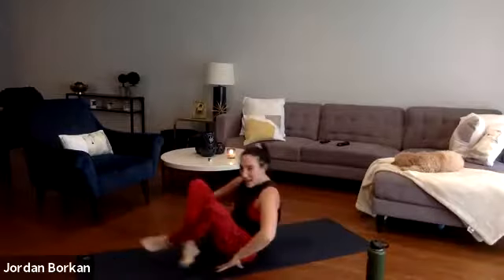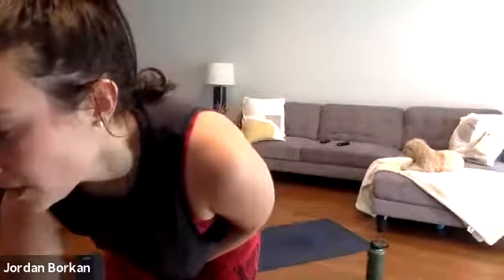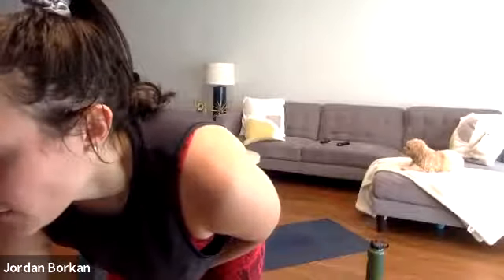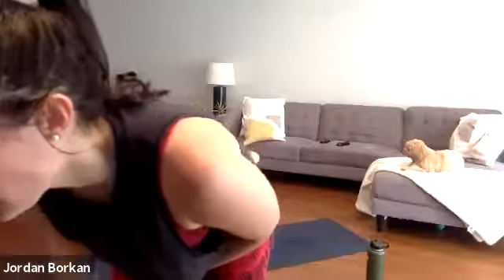Final shavasana — let everything go long. Soften into the mat. Let go of any constriction in your breath, and for the next few moments just let yourself be.